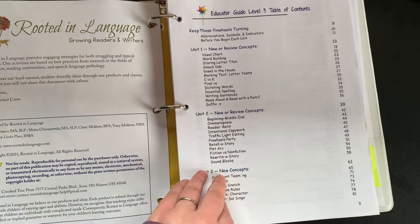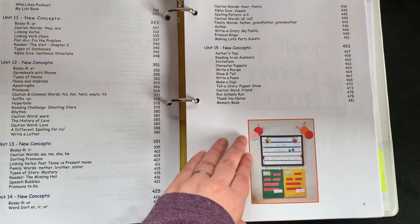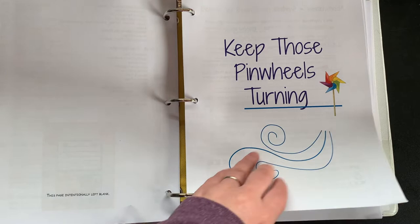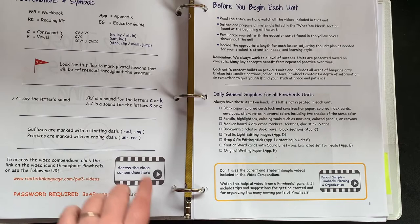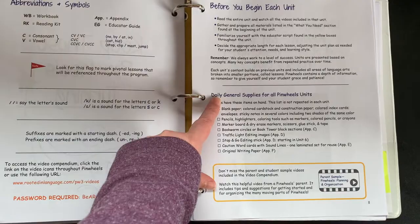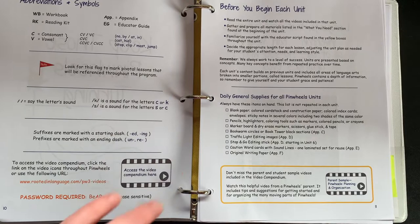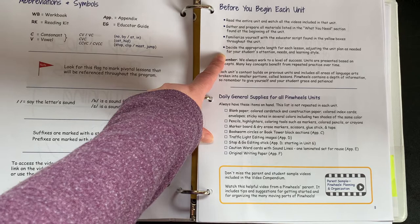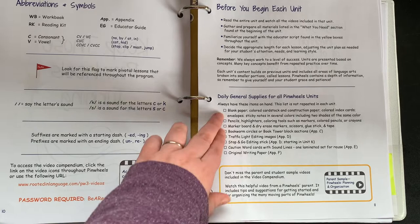Each unit is broken down, and each one takes a different amount of time depending on your child — intended to be about a week's worth, give or take. You're definitely meant to go at your child's pace. One thing Rooted in Language is very strong on is educating you as the parent — why you're teaching these things, how to teach them, what the purpose is, all the science behind it. When you open the guide, you'll find abbreviations and symbols, things to do before each unit. I tend to prep unit by unit: read the unit, gather materials, familiarize yourself with the educator script in the yellow boxes, and decide the appropriate lesson length.